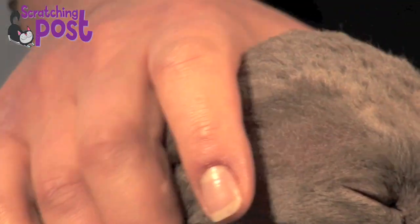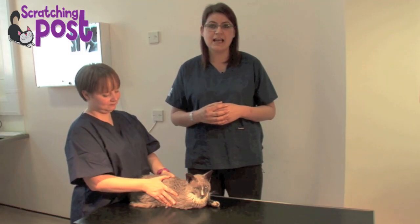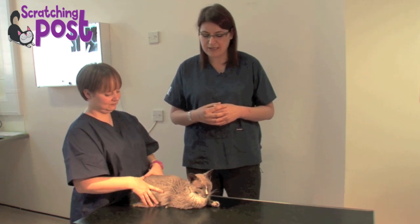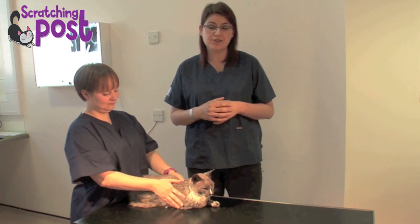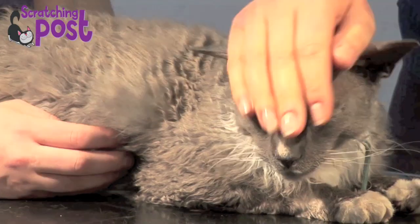With any animal when you're going to examine it, don't immediately jump to the area that you want to examine. Very often you'll take them by surprise and they'll want to back away, which makes it just that wee bit more difficult. So with Grubb today we're not going to start off by going straight to the ears — we're going to stroke his head and stroke down his back as well.